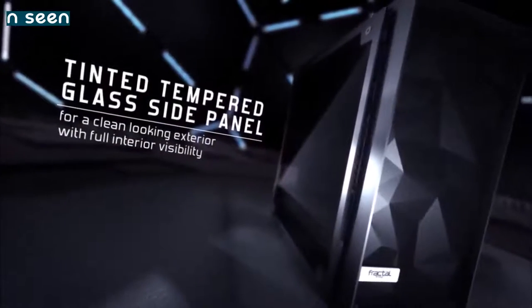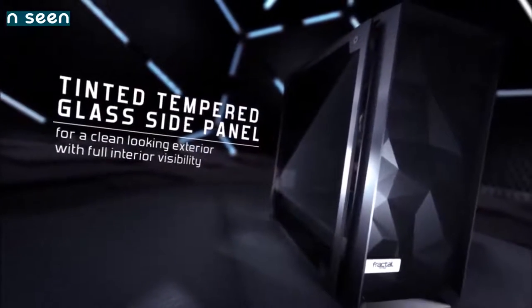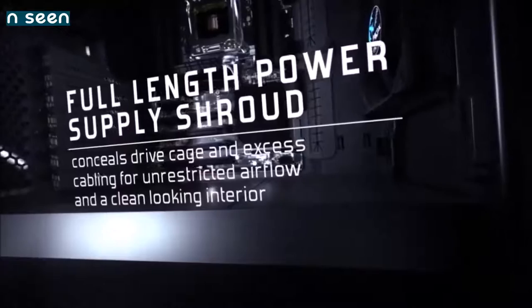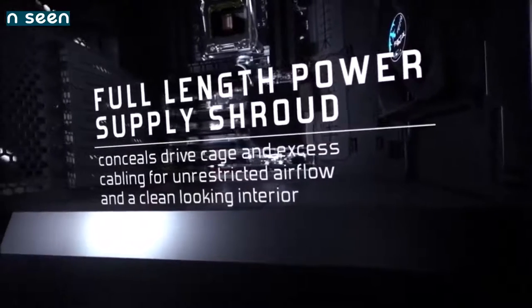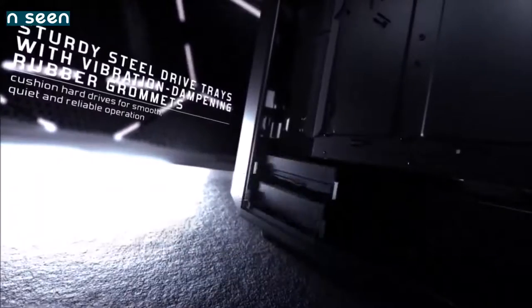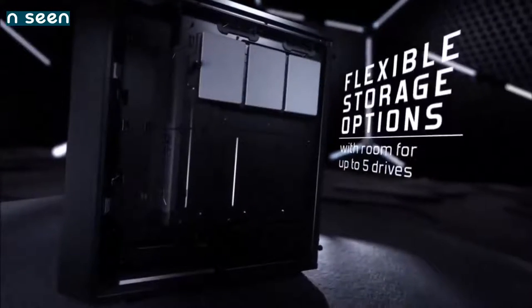The front of the case is entirely made of a mesh material that improves airflow, while fan positioning ensures that both the CPU and GPU get a lot of fresh air. The Meshify C has a unique design but doesn't compromise on functionality. It's smaller than many ATX cases, and thus suitable for someone looking for a case that doesn't dominate the desk, but it can still contain any configuration you have in mind, except for very extreme builds.